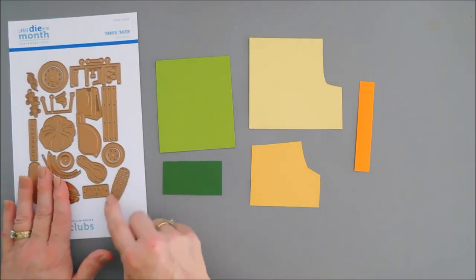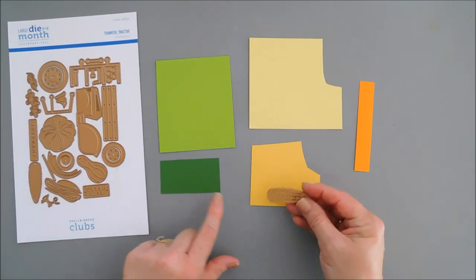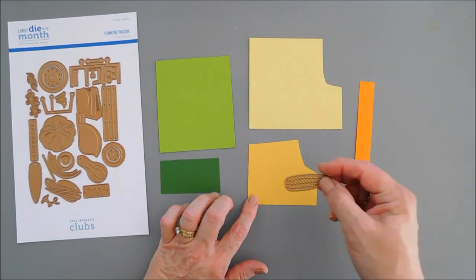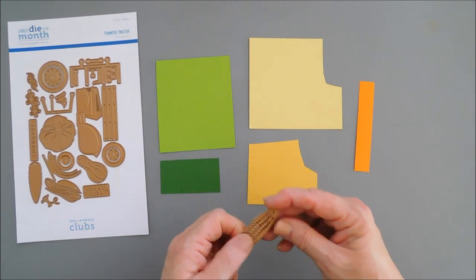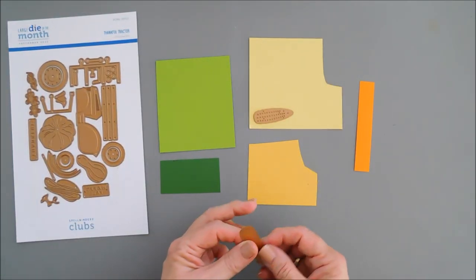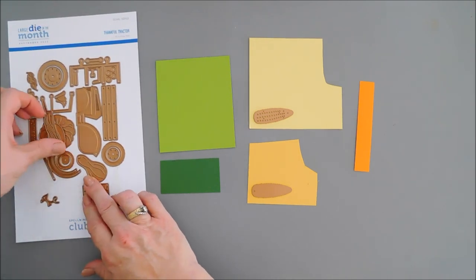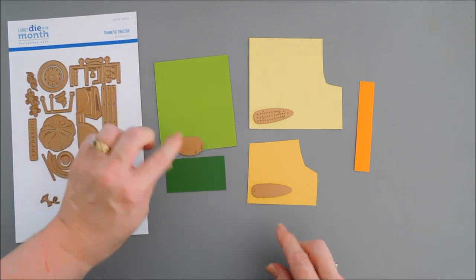Now let's die cut some corn — some ears of corn. I think they're going to be adorable. We're going to make three ears. So when I die cut the corn, I'm going to die cut three of each. We have the first layer of the corn — we're going to use Chamomile for that. The second layer, we're going to use Beeswax. And then for the grassy area around the corn, we're going to die cut that out with Rainforest.